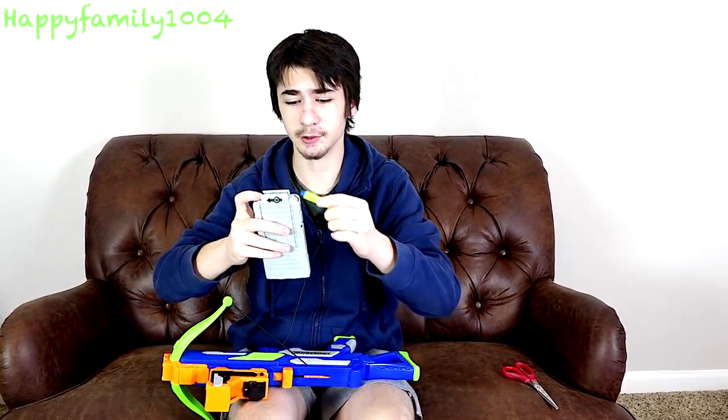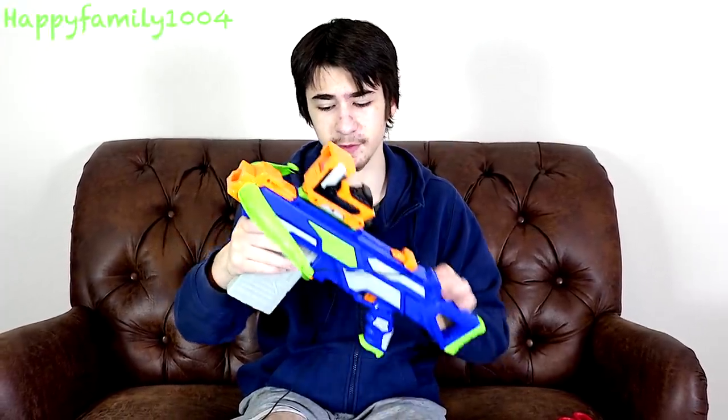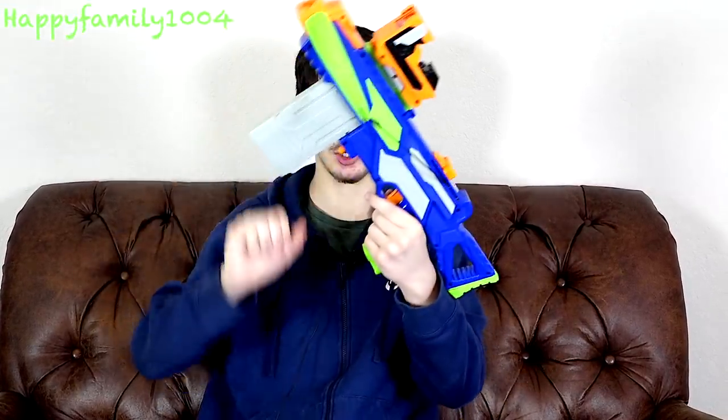So how this works is you take these darts and load them like a regular Nerf gun in the magazine one by one. Then you take this handle and pull it all the way back. You put the magazine in — and it doesn't actually go in very far, so that's all you need to do. Then push the handle forward and then you can shoot. Cock it again and shoot. If you want to take the magazine out, you pull it back and push this little button and pull the magazine out.